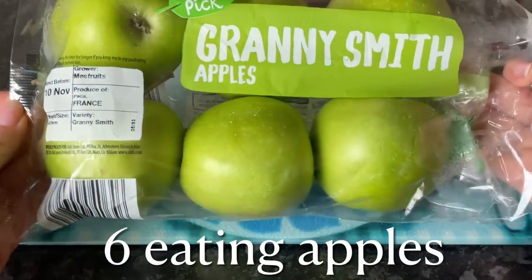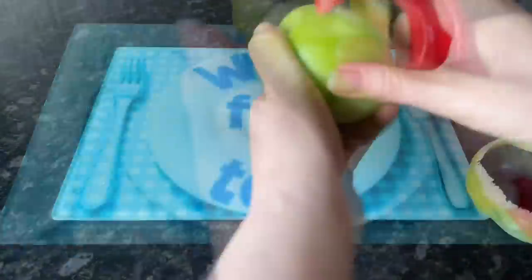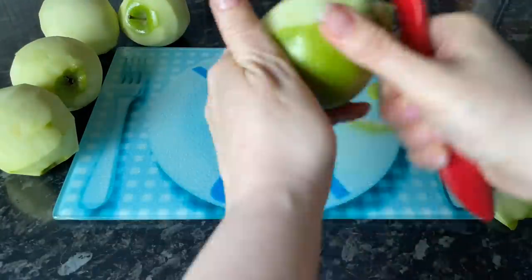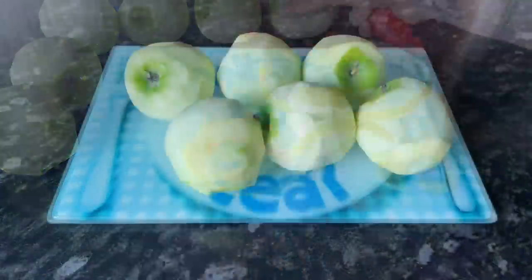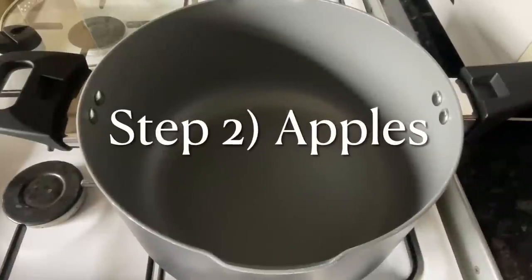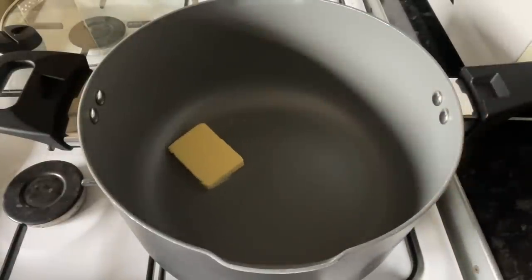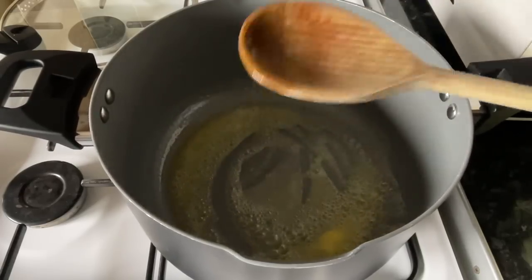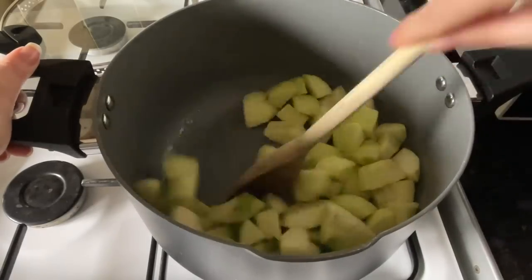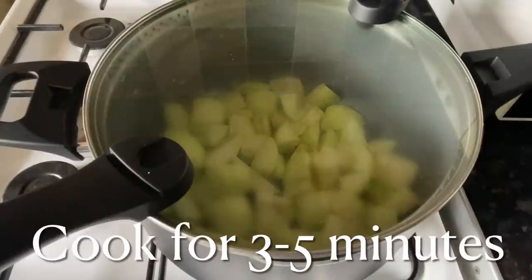For the apples, I'm using eating apples because cooking apples tend to break down into mush, whereas I want mine to remain quite chunky. Granny Smith apples work well as they're nicely tart. Just peel them and cut into bite-sized pieces. Go to your cooker, pop a little bit of butter in the pan, let it melt, then add your apples and sauté for about five minutes to soften them up, making sure they're well coated in the butter.